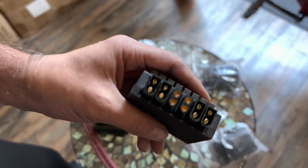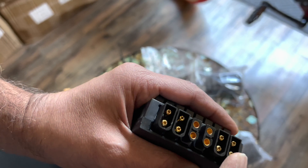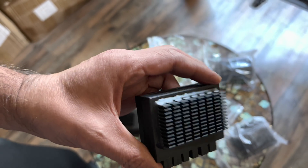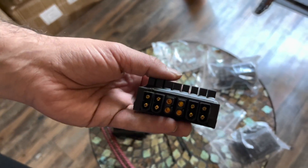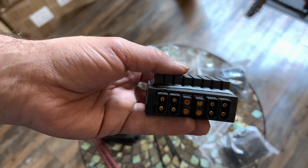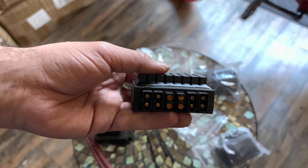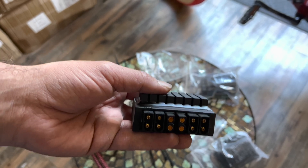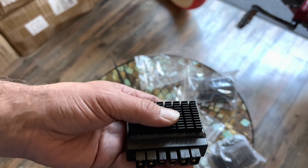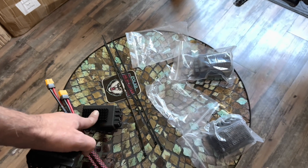The quad battery combiner has inputs and outputs like this. This battery combiner works by combining batteries at whatever voltage — for example 52 volt, 48 volt, 36 volt, 60 volt, 80 volt — up to 80 volt and up to 2000 watt. They can handle 50 amp. It's a 50 amp battery combiner, both for the dual and for the quad.